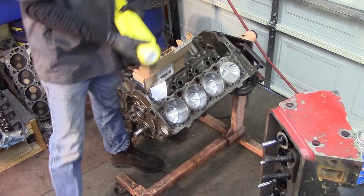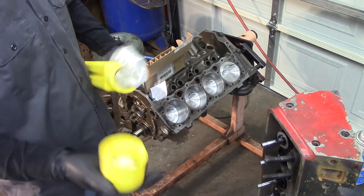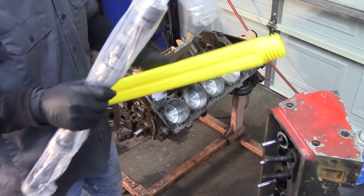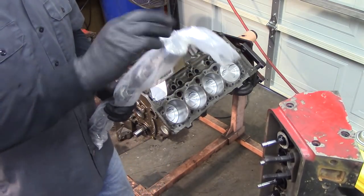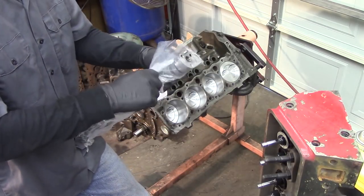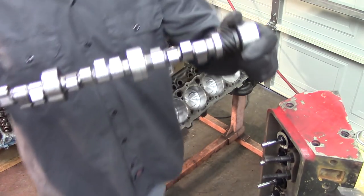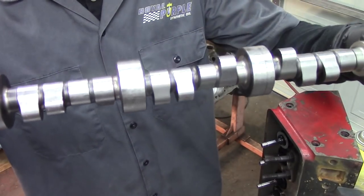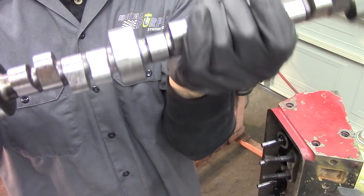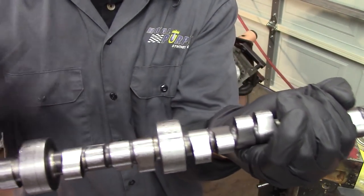This is our brand new camshaft that we just ordered. They sent it in this nice little handy carrier. What you want to do is get your cam out and visually inspect it. Most cam manufacturers are pretty good at quality control, but you want to make sure that there are no obvious defects. This is a small base circle cam. A lot of the higher lift cams are small base circle, and if you compare this to a stock type camshaft, you'll notice that the base circle of the lobe is almost right down to the billet of the cam.